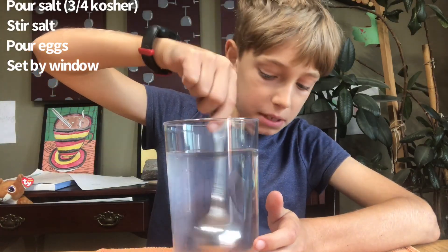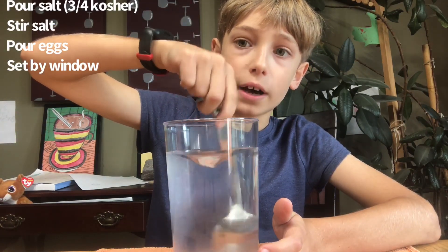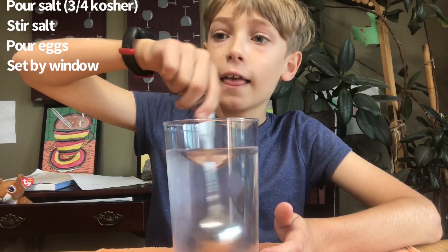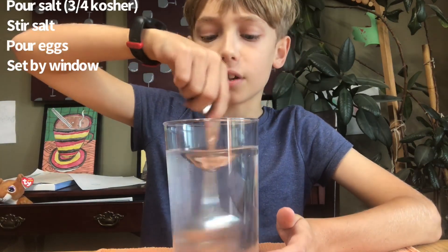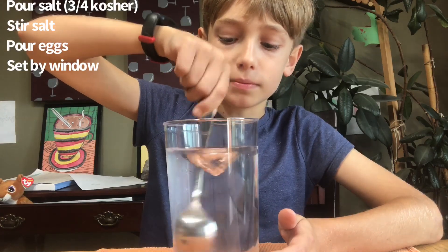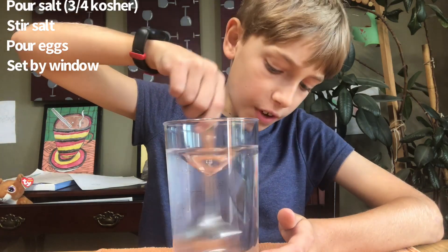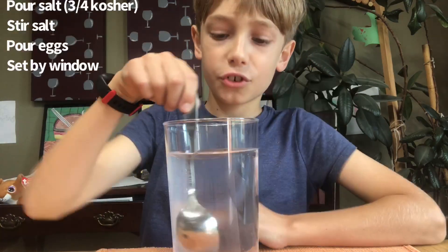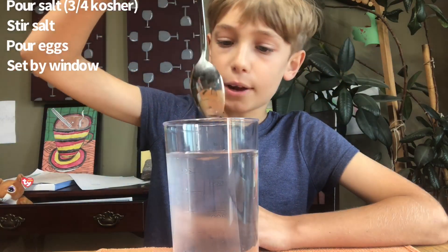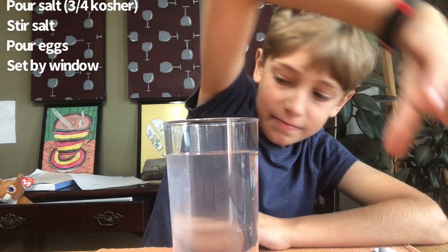Maybe this comes out before I hit 50 subscribers on both of my channels. On my gaming channel — not this channel, but if you go to my channel it'll show in the description — I'm making a whirlpool. Okay, it looks pretty well mixed.